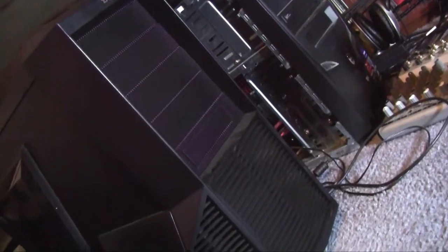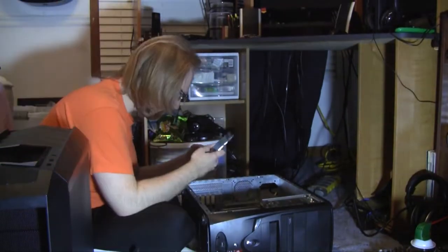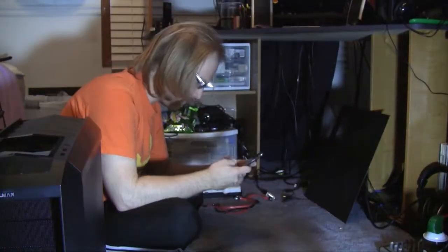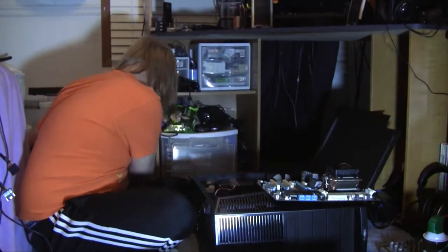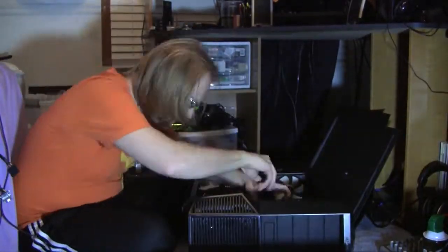So I've got myself a brand new case that I'm going to be switching everything out to. I thought I'd make maybe a quick time lapse of me doing this. So we're going to go ahead and let's do this.